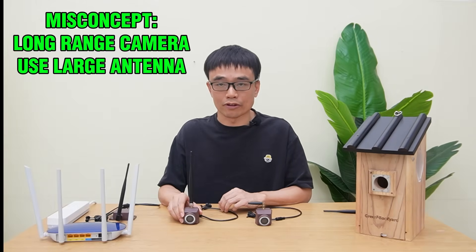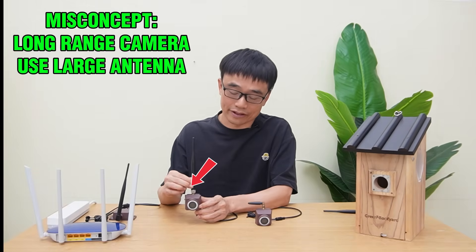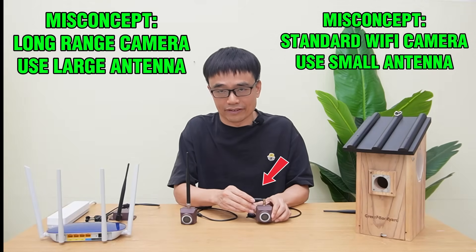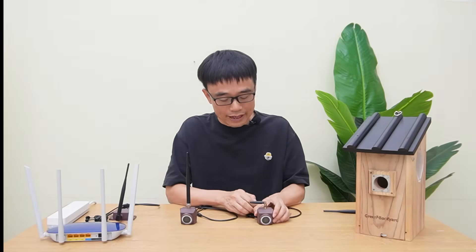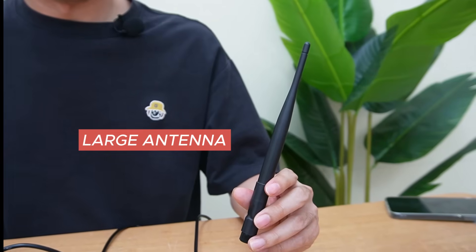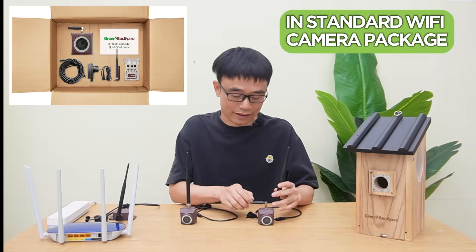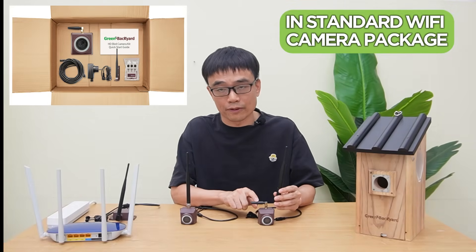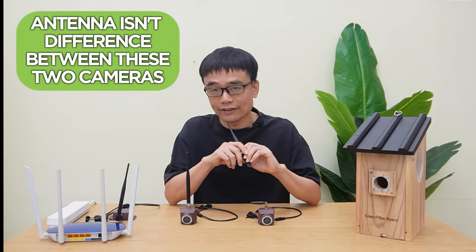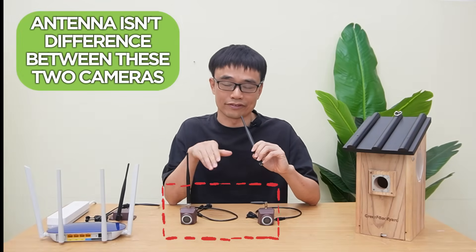One misconception people have is that the long-range wireless VRBOX camera uses a large antenna and the standard Wi-Fi VRBOX camera uses a small antenna. But that's not true. The standard Wi-Fi VRBOX camera also has a large antenna included in the package — it comes with both a small antenna and a large antenna. So the antenna is not the difference between these two cameras.